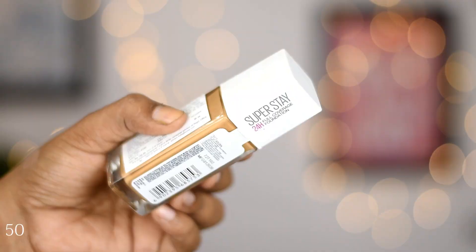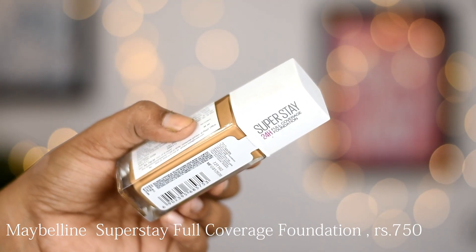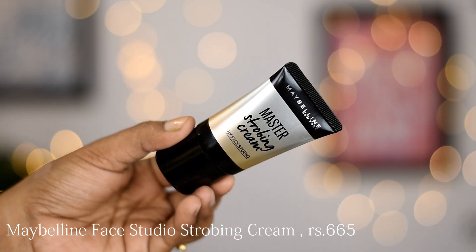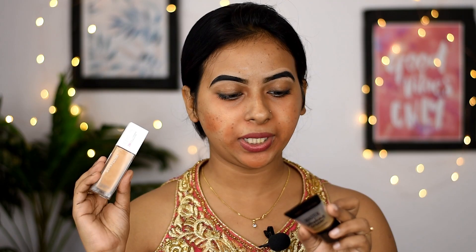For the foundation, I will use Maybelline's Superstay 24 Hours Full Coverage Foundation in the shade 312 Golden. With this, I will mix Maybelline's Strobing Cream in the shade Nude.